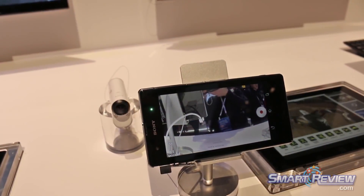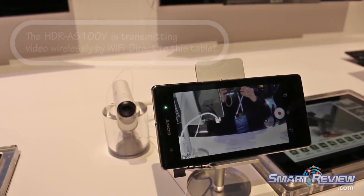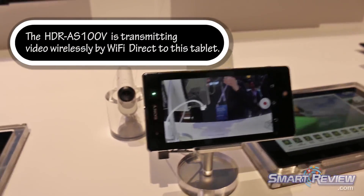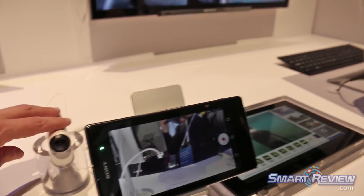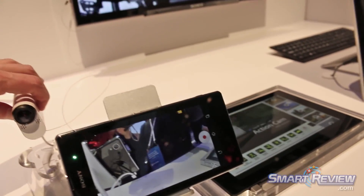Once you're done shooting the video, it'll wirelessly transfer to your phone — it plays back as MP4 video on your phone and you can then upload it to wherever you like. And this is through Wi-Fi? Yeah, Wi-Fi Direct.